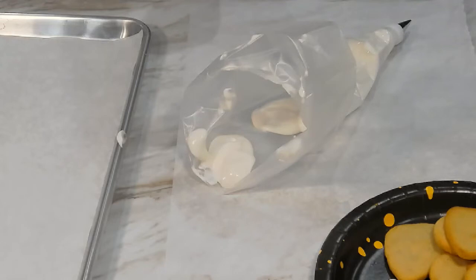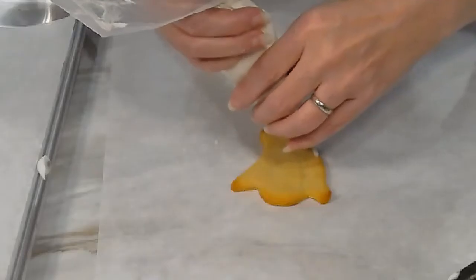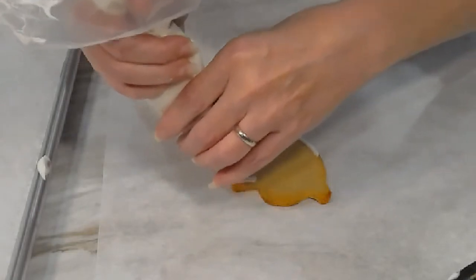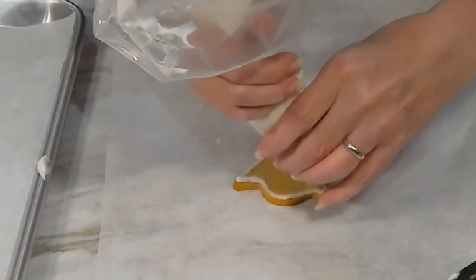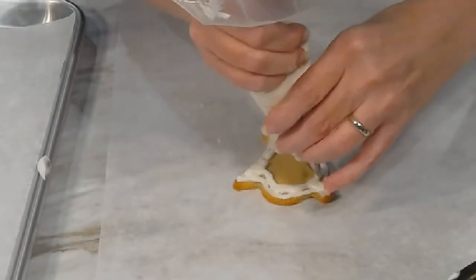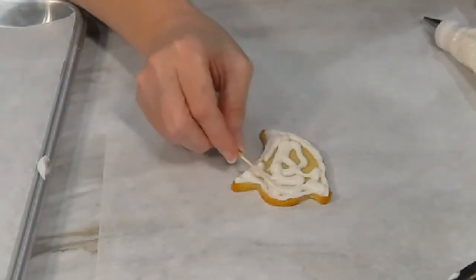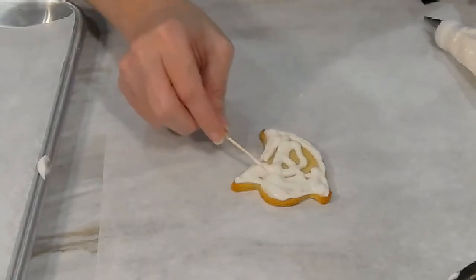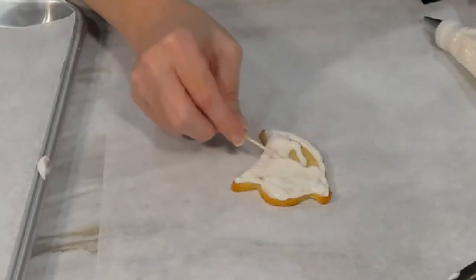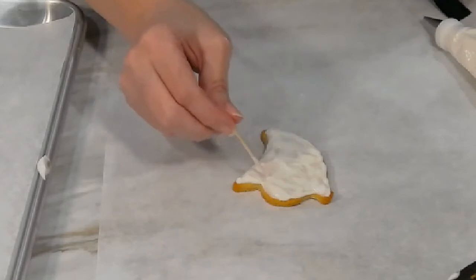You can use either a pastry bag with a very small decorating tip, or a plastic storage bag with just a tiny bit of the corner cut off, to decorate your cookies. Begin by outlining a cookie with the icing, then fill in the middle. Use a toothpick to blend and spread the icing evenly across the cookie, and use the point of the toothpick to get rid of any air bubbles in the icing.